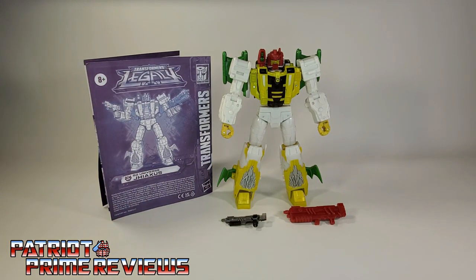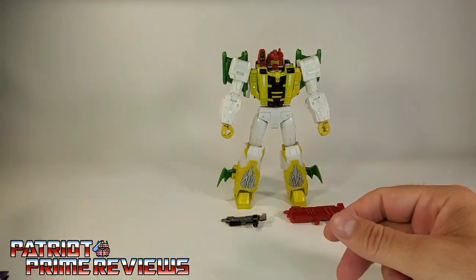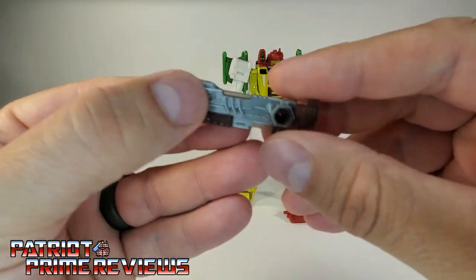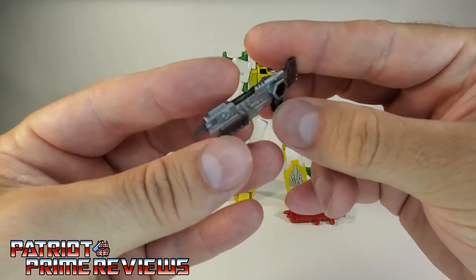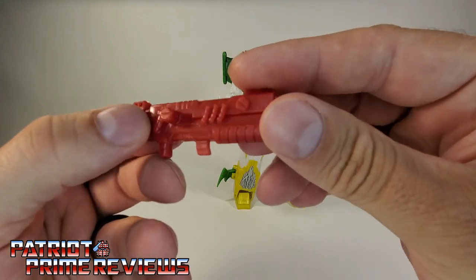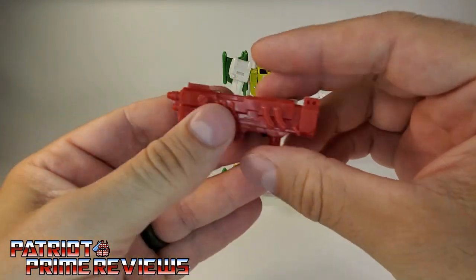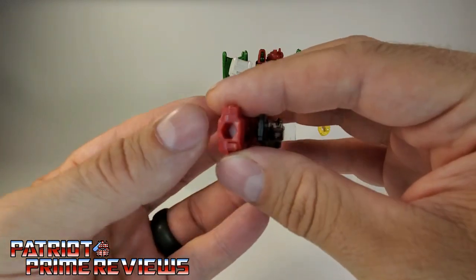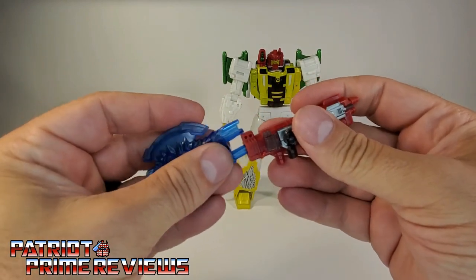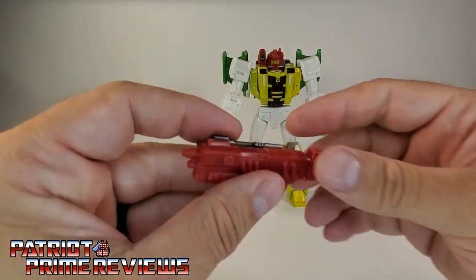Let's take a look at what you get when you open up G-Axis. You get a set of instructions that are very well illustrated and easy to follow. He also gets this thin little silver blaster — it's actually clear plastic painted silver, so it doesn't look too bad, but my gosh, that is thin. Then he has this red blaster that looks a lot better; I like the size of this more, but I wish it had some paint applications. You can take the mega-thin blaster and attach it to the red one to form a double blaster, and the red blaster also has a port on the back so you can attach weapons like the axe from Skids to form a kind of mega rifle.